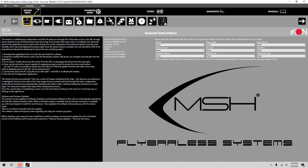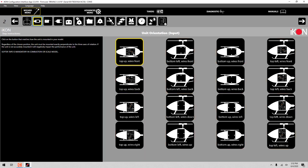We're going to go on to the second part of the wizard. This is where you set it up for what direction the unit is oriented in the machine. Typically in most of the stuff that we would do with this device, we would do wires front or wires back, top up. So we're just going to go ahead and select top up, wires front.